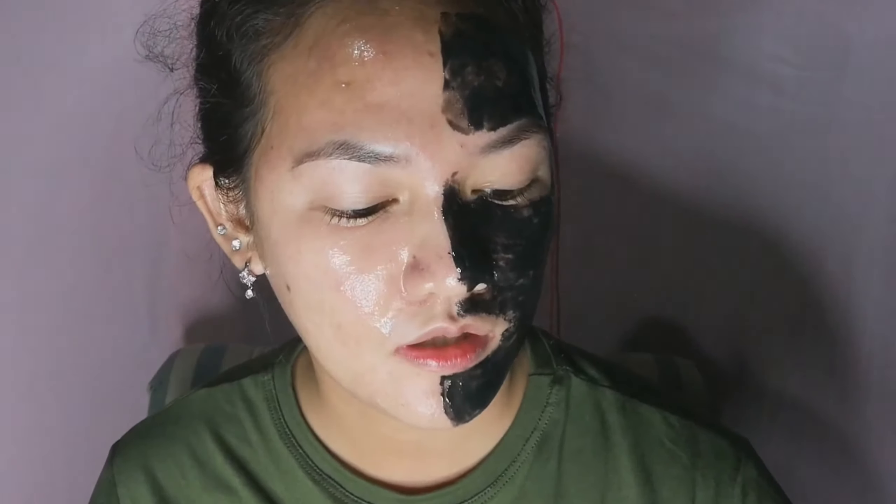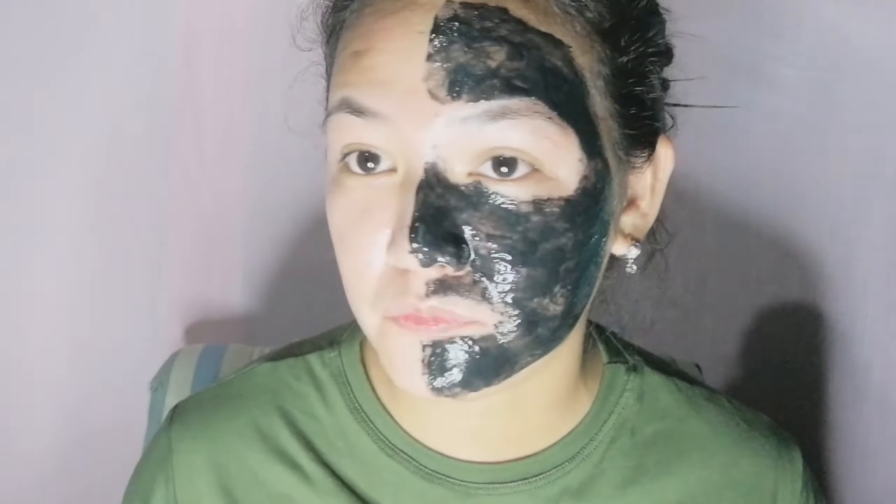So ayan guys - nalagay ko na yung with cucumber extract dito, itong isa with charcoal extract nalagay doon. Yung direction for use: apply evenly to face avoiding eye area. Step 2 naman, leave on 15 to 20 minutes or until dry. So wait lang natin ng 15 to 20 minutes hanggang sa mag-dry na siya.